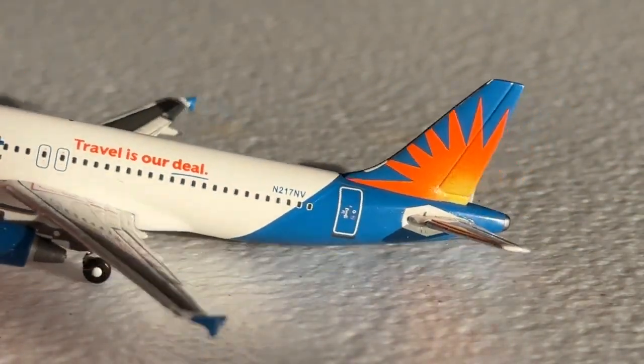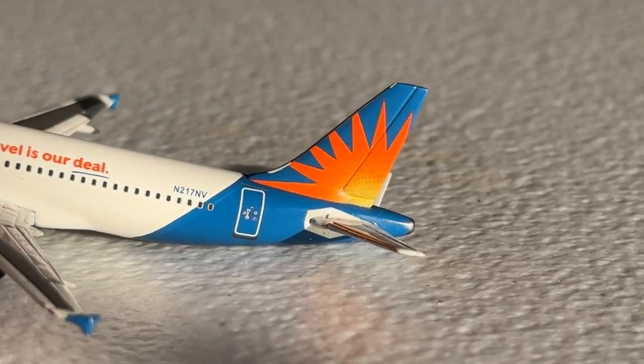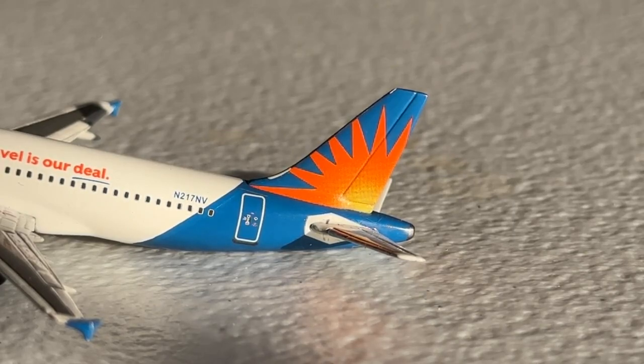Registration is N217NV — currently an operational Allegiant A320. And of course, you have their flagship logo, which is the sun on the tail with the blue color behind it — gives you beach vibes, and that's pretty much where they fly to. Sunny destinations exclusively. The only exception I could think of is Nashville — not completely sunny all the time — and a couple of other hubs that can be a little hit or miss, but for the most part, you're going to be flying to a sunny destination if you are with G4, welcome Allegiant.